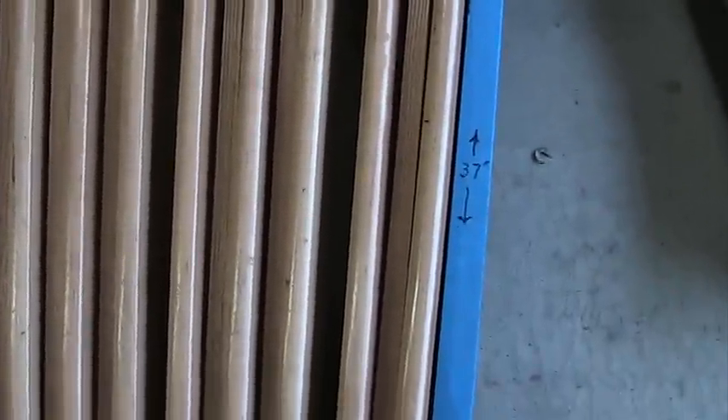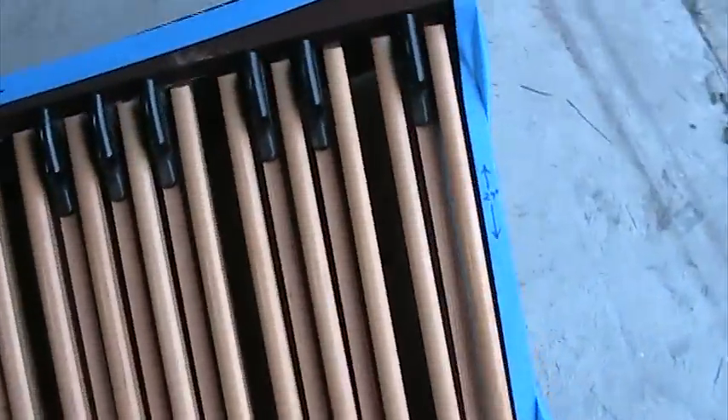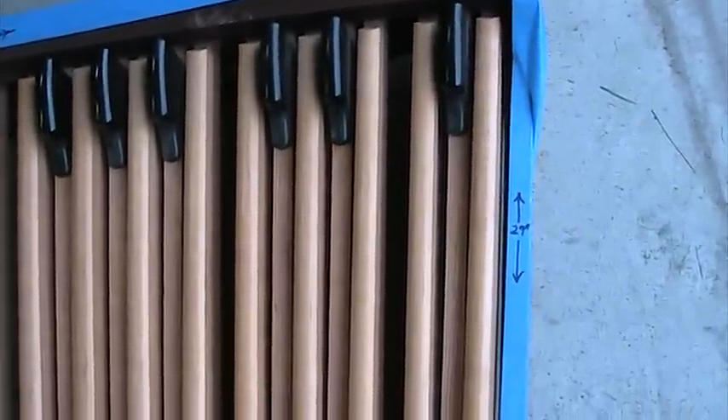There's also a difference in length: the AGO one is 37 inches long, and the Princess one is 29 inches long.